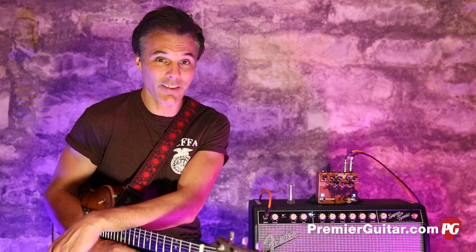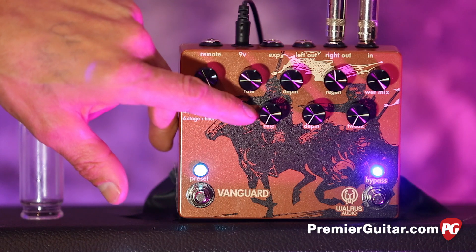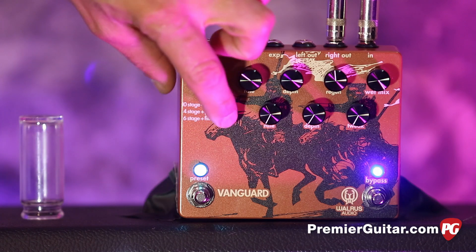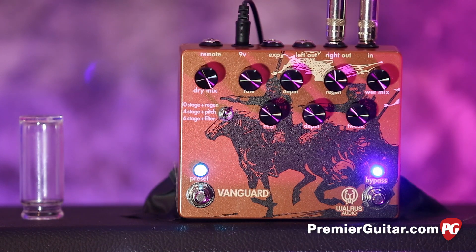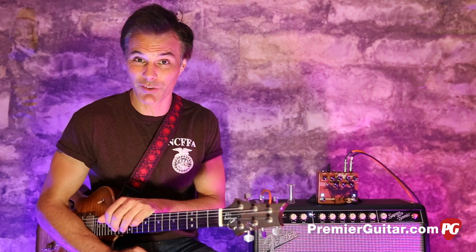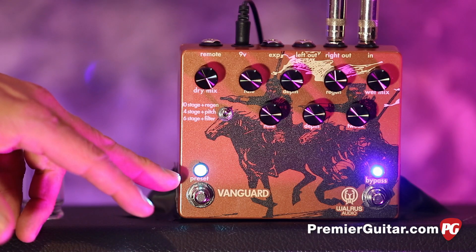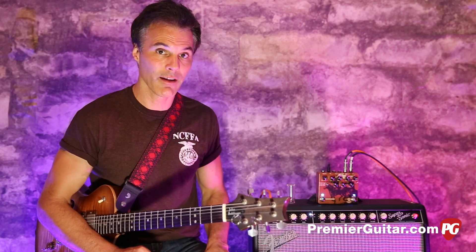That's just half of it. The second phaser on the lower row offers three different voicings controlled by a toggle: ten-stage with regeneration, six-stage with pitch bend, and four-stage with filter — each affecting the tweak control differently. It sounds complex, but you just turn it, listen, and see if it's where you want it. And this is where digital becomes really cool — once you find that perfect sound, you can save it and go through your bank of three favorites, or tweak anything by hand.